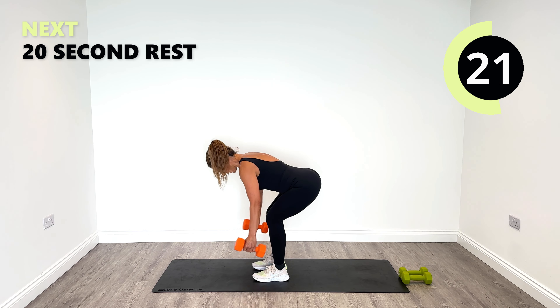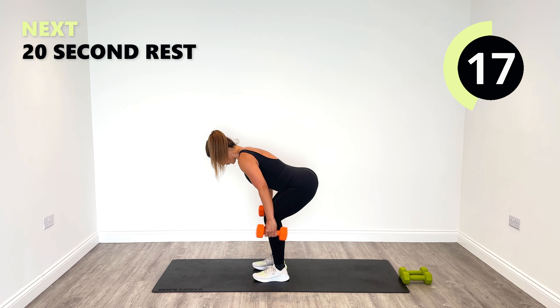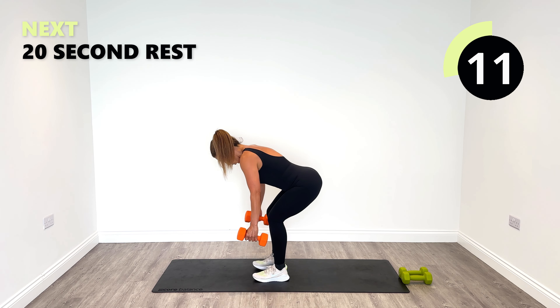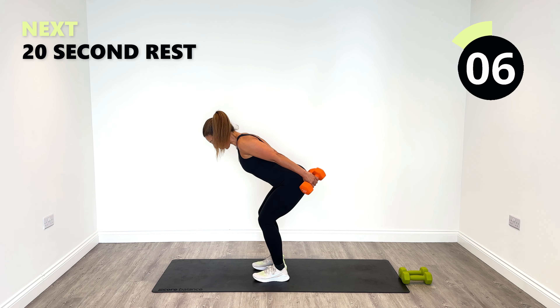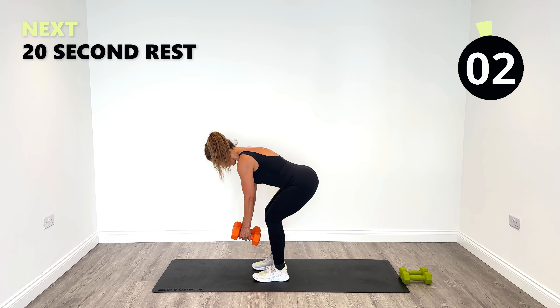What are we doing? Why are we doing it? To get the gains, to feel good, to look good, to get stronger every single day. Working every muscle group and igniting every muscle group. Three, two, one.